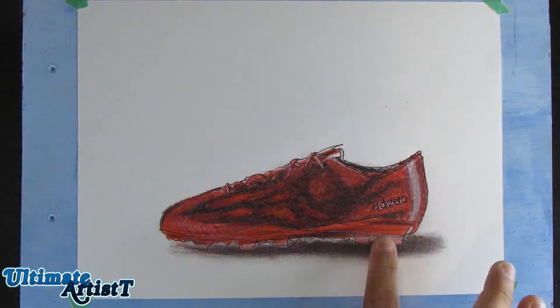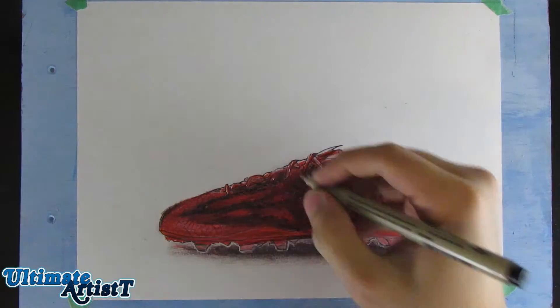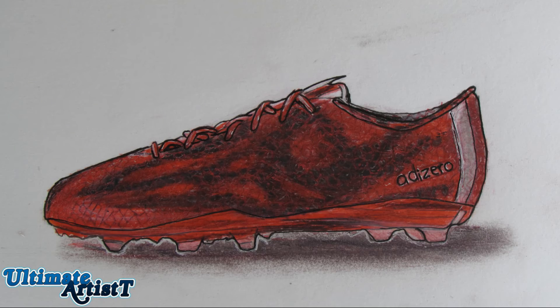How do you guys like the drawing? Do you guys want me to do any other kind of pairs or any other sneakers? Comment them down below. As always, please like, subscribe, and share my final picture at the end. See you next time at Ultimate Artist.